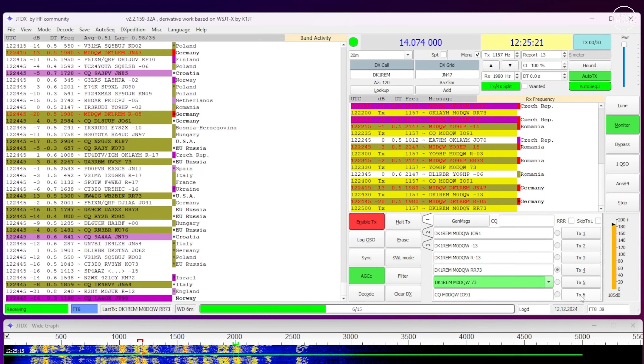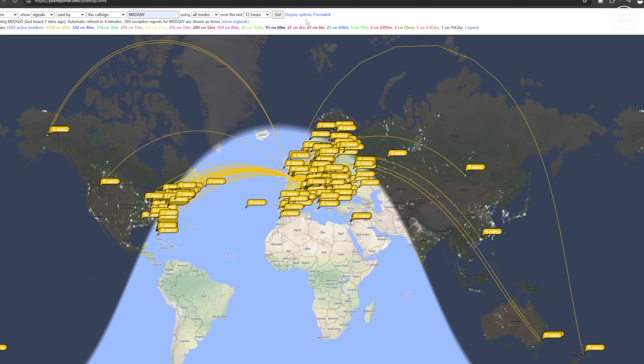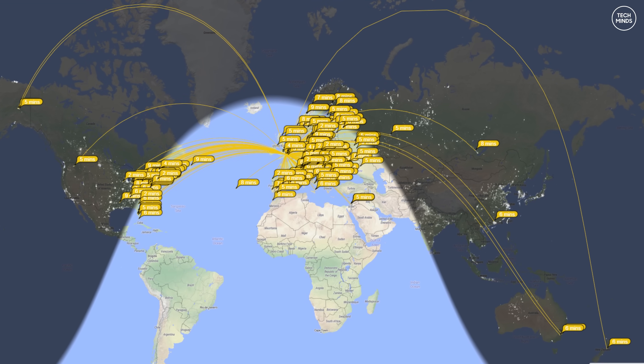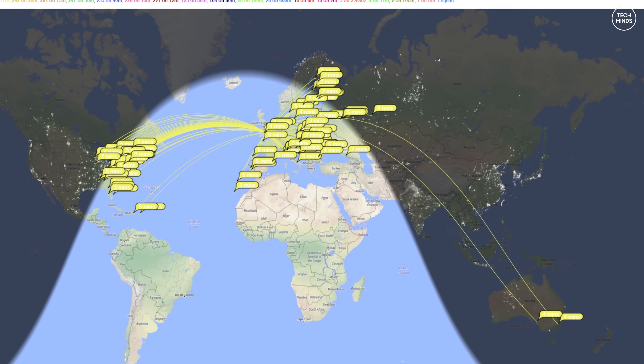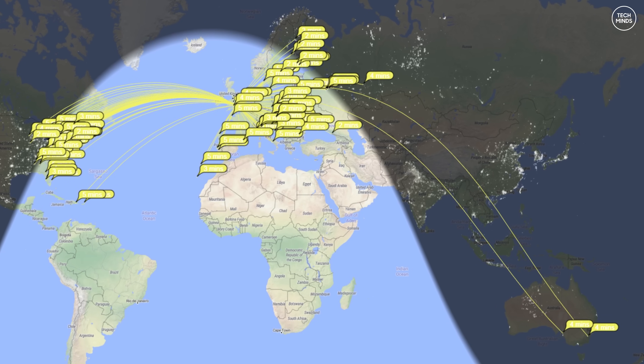On 30 meters — a band I almost never use — my 30 watt FT8 transmissions were received all the way in Japan, southern China, New Zealand, and a few on the east coast of the USA. On 20 meters, receptions ranged from western Europe all the way to Australia, New Zealand, Alaska, and across North America. On 17 meters there were spots on the east coast of the USA, plenty in western Europe, and even a couple down in Australia.